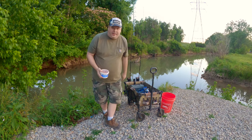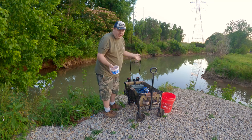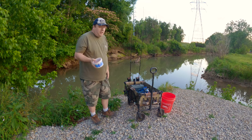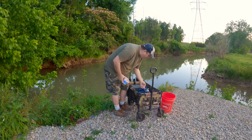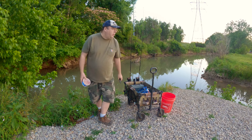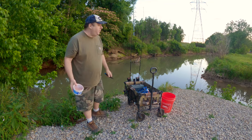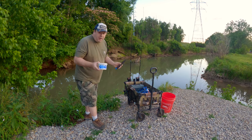Time to see if I can catch some bullheads with some chicken liver. I normally don't fish with chicken liver — I like using cut bait like cut skipjack and cut bluegill, but in this case I'm going to give chicken liver a try. I'm at a new spot here that I've known about for a while. A buddy of mine who runs the Top Knox fishing channel told me to keep it simple and just use chicken liver, so that's what I'm doing tonight.